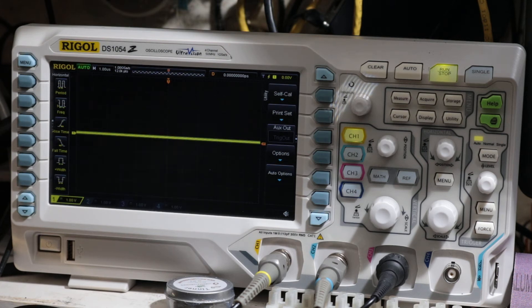Hey, welcome back everybody. What I got here today is what I got for Christmas: the Rigol DS-1054Z. Today is December 24th, 2017, and what this quick video is going to be about is whether the hack that you can read on the EEV blog and several forums about unlocking all the trial features still works as of today. I just did this hack this morning.